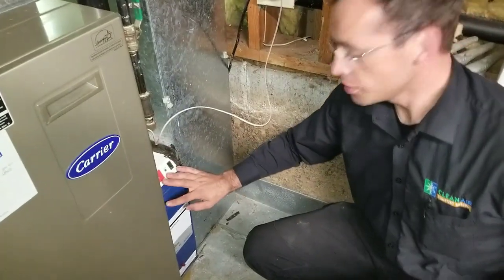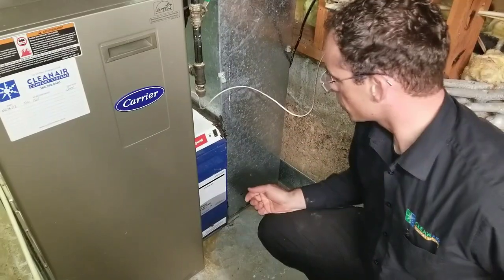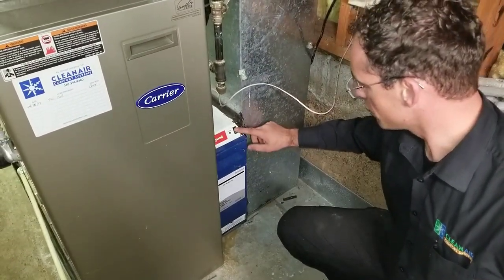This is an electronic air cleaner made by Honeywell — there are different manufacturers, but this is one of the most common ones. There's an on/off button right here. Here's how to service this.